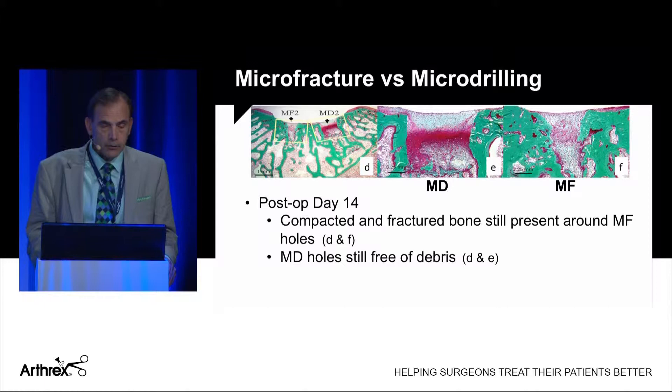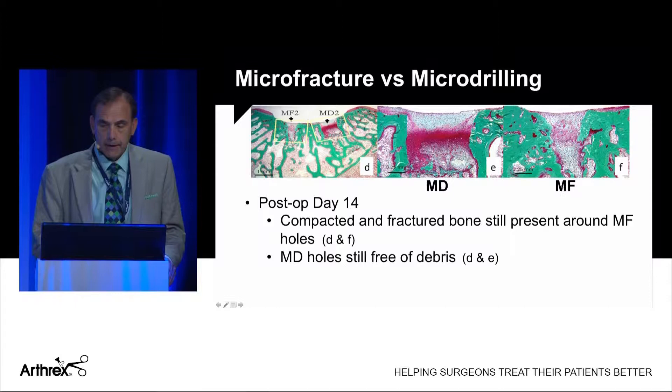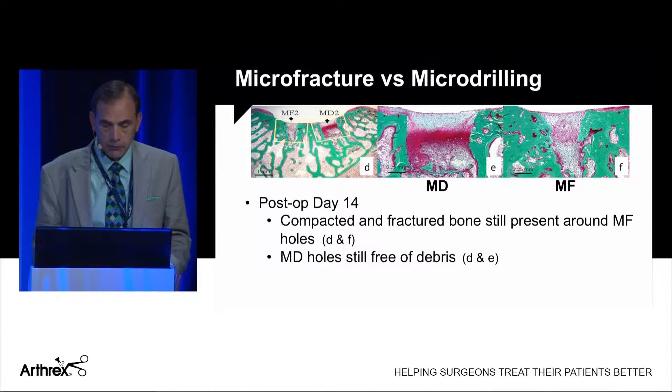These are samples from a post-op 14-day histologic study. Micro-drilling is shown in the middle and micro-fracturing on the right. With micro-fracturing, you see compacted and fractured bone, whereas micro-drilling shows more open channels and earlier restoration of cartilage. The drilled specimens are free of debris.